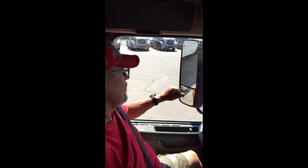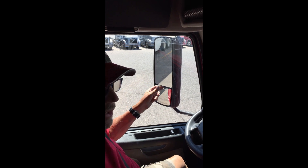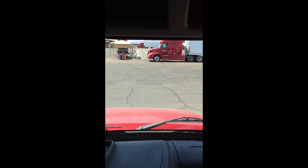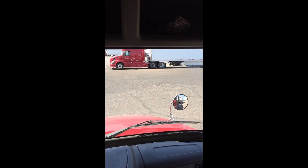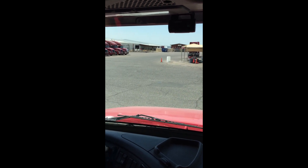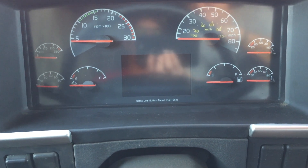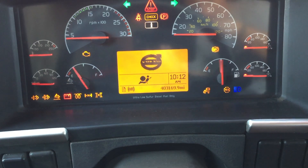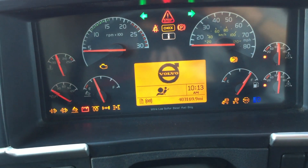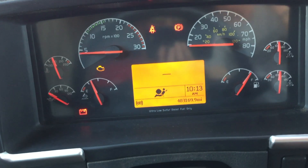After the seat belt, check your windshield, windows, and mirrors — properly adjust them to you. On your windshield, you're looking for any cracks, any kind of damage, and no illegal stickers.